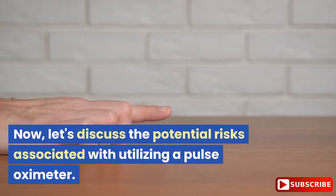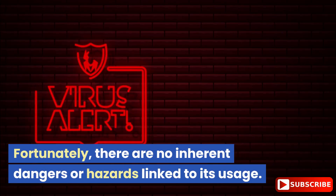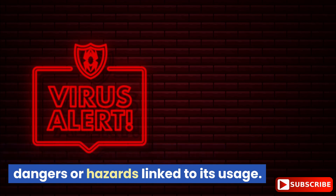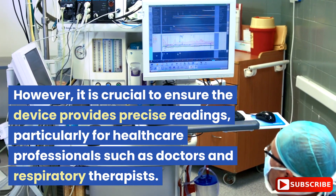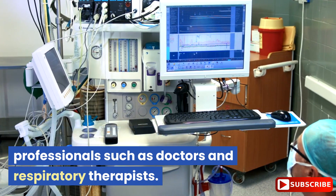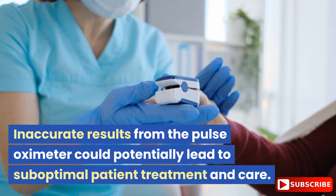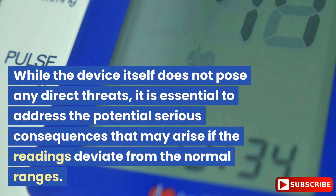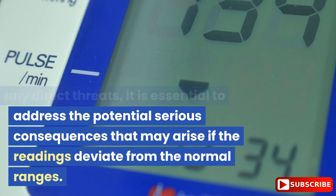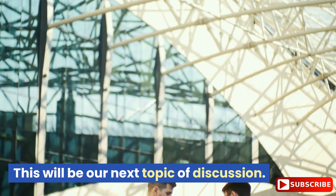Now, let's discuss the potential risks associated with utilizing a pulse oximeter. Fortunately, there are no inherent dangers or hazards linked to its usage. However, it is crucial to ensure the device provides precise readings, particularly for healthcare professionals such as doctors and respiratory therapists. Inaccurate results could potentially lead to suboptimal patient treatment and care. While the device itself does not pose any direct threats, it is essential to address the potential serious consequences that may arise if the readings deviate from normal ranges.